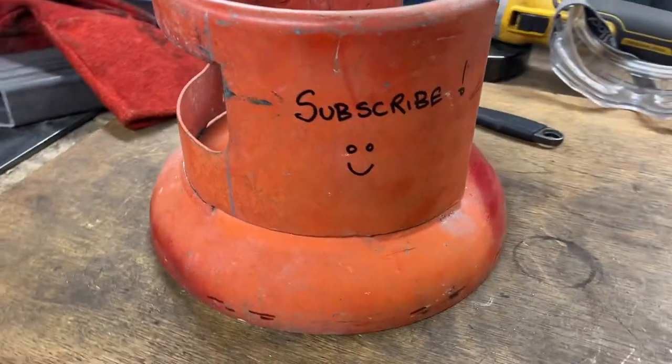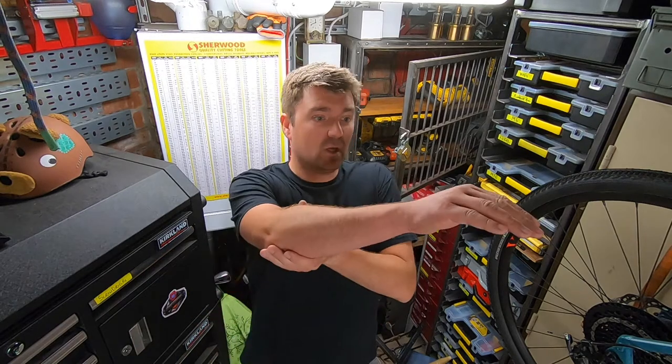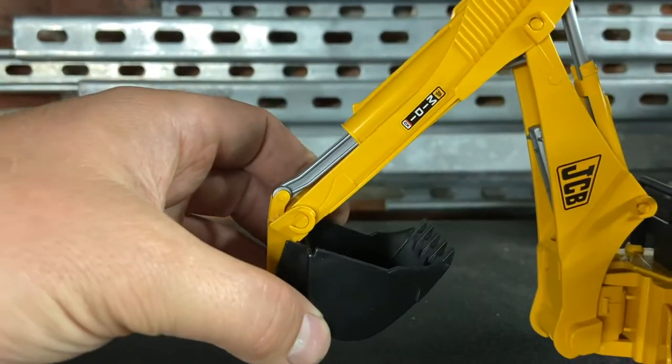Next up, we're going to stick a bucket on the end. A couple of challenges: first, I've no slip roller or any way of bending sheet metal, so I'm going to have to go through the scrap bin for that. Second, we're going to need to create some sort of linkage so that the bucket actually goes round the arm and underneath. But I'm sure we can work that out — let's do it.